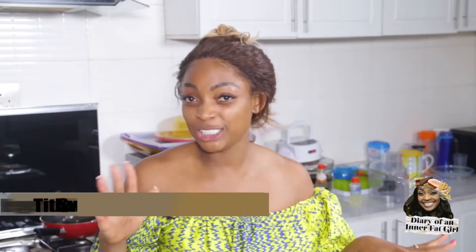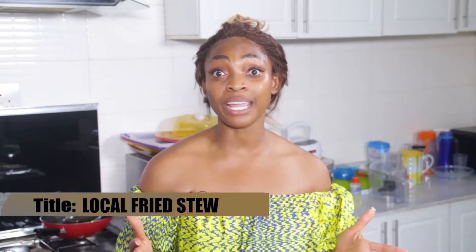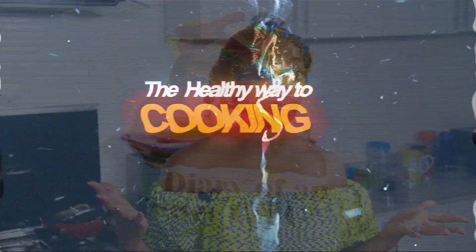Welcome to Diary of an Inner Fat Girl. Today we're going to be cooking one of my favorite things: Nigel Luka fried stew. I'm going to be showing you a healthier way to make something that we all enjoy.